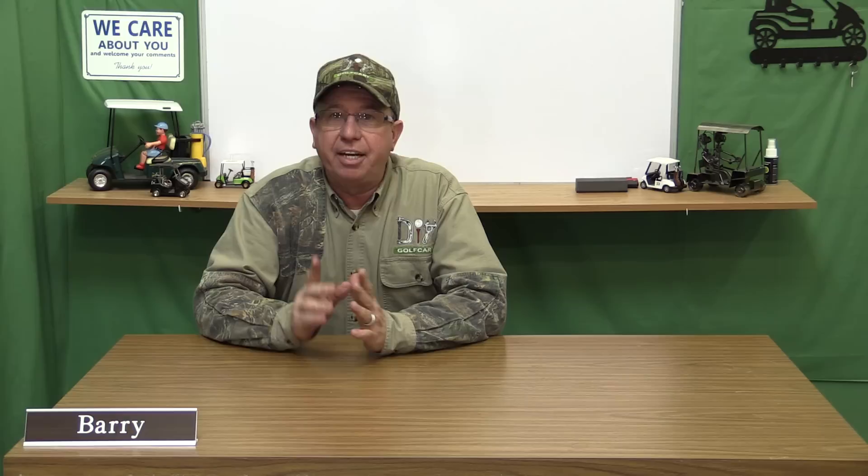I hope today's episode was helpful on how to adjust your brakes on a 2010 Club Car President. Remember, all parts and accessories we install here are up for purchase on our website, DIYGolfCart.com. Be sure to look us up on Facebook and like us. If you have any questions or comments, leave them down below and don't forget to subscribe. Thank you for visiting us here at DIY Golf Car Garage.